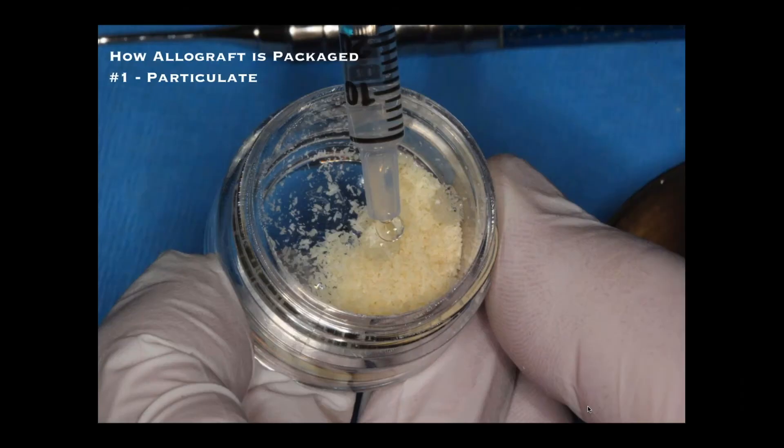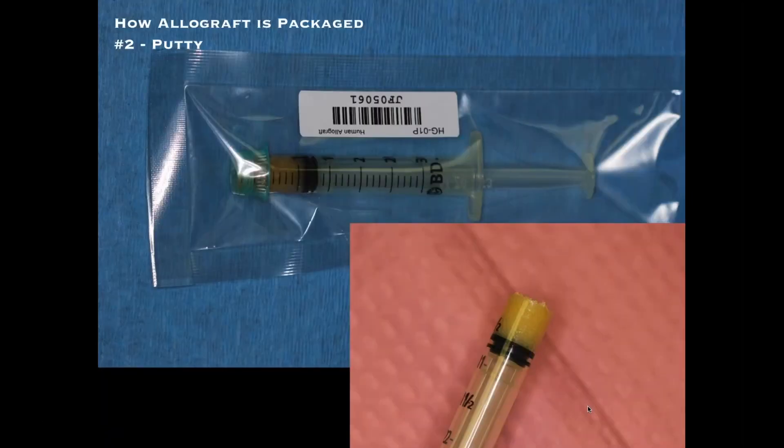Allograft comes as a mixture of mineralized cortical and cancellous bone — like a powder, usually 250 to 1000 microns. It's a dry powder that you can wet with sterile saline or sterile water to form a gel, which allows you to carry it to the site. You can buy it in different sizes: half a cc, a full cc, or more. It works very well, especially when the facial wall is missing. There's also allograft packaged as a putty in a syringe with a collagen binding material, making it easy to inject directly into a socket site.